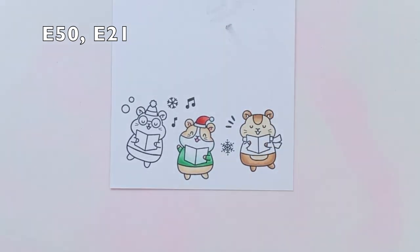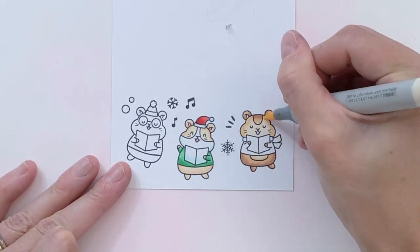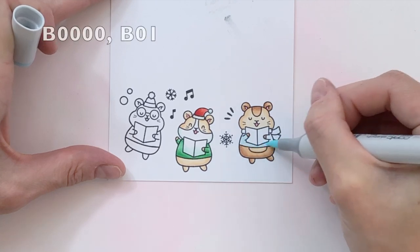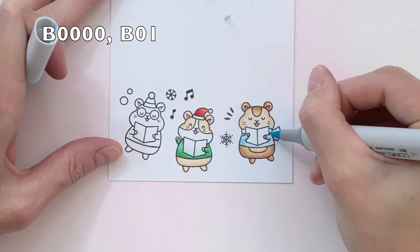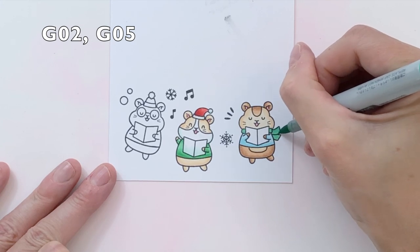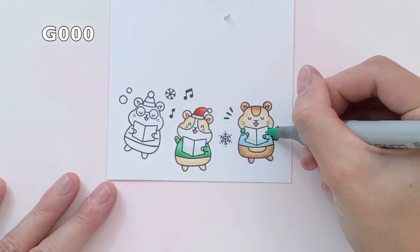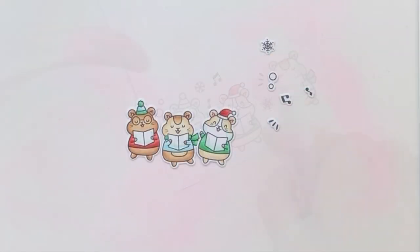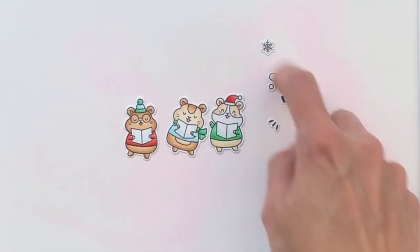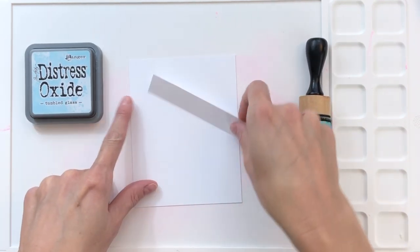Now I'm coloring the other little hamster. I introduced the browns on him first — E21 for my light and E33 for my dark — then going back to the creams to color his face and tummy. Moving on to his little sweater, I've got my blues and am coloring that sweater very quickly, then I'll grab my greens for his scarf. I tried to get a little bit of each core color on my hamsters and I think it looked really balanced. So I went ahead and die cut the hamsters with the matching die, which also cuts out the snowflakes and music notes.